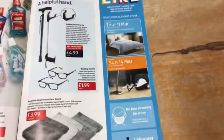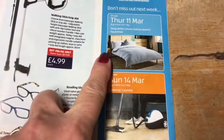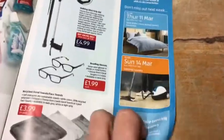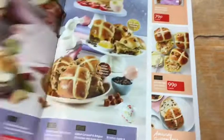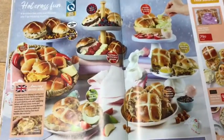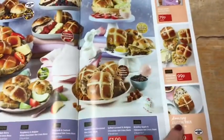Then there are long-handle grabbers, walking sticks, reading glasses, and hand and face towels. The book also previews next week's theme: sleep, cleaning, and laundry. There's also a mix of hot cross buns shown with all the different varieties and packets — I don't like hot cross buns myself, not sure what it is about them.